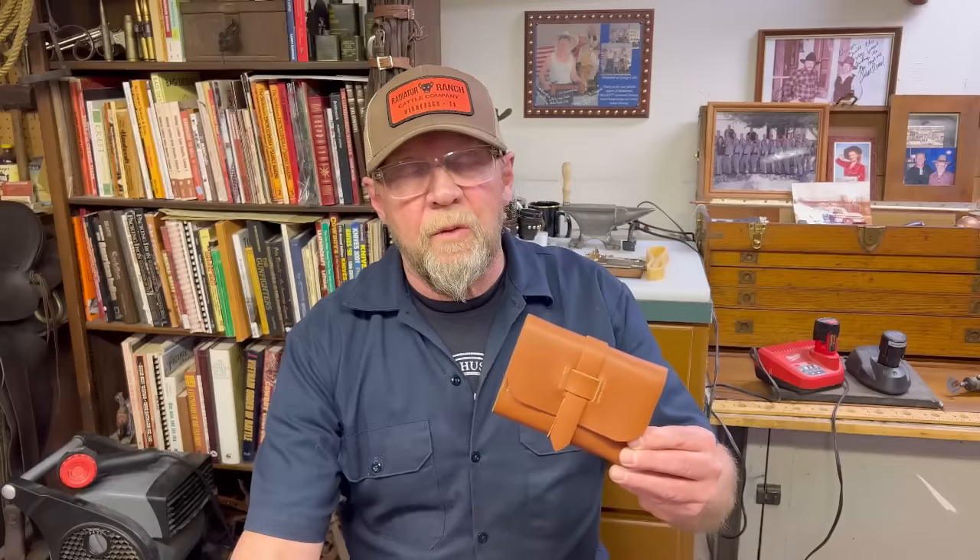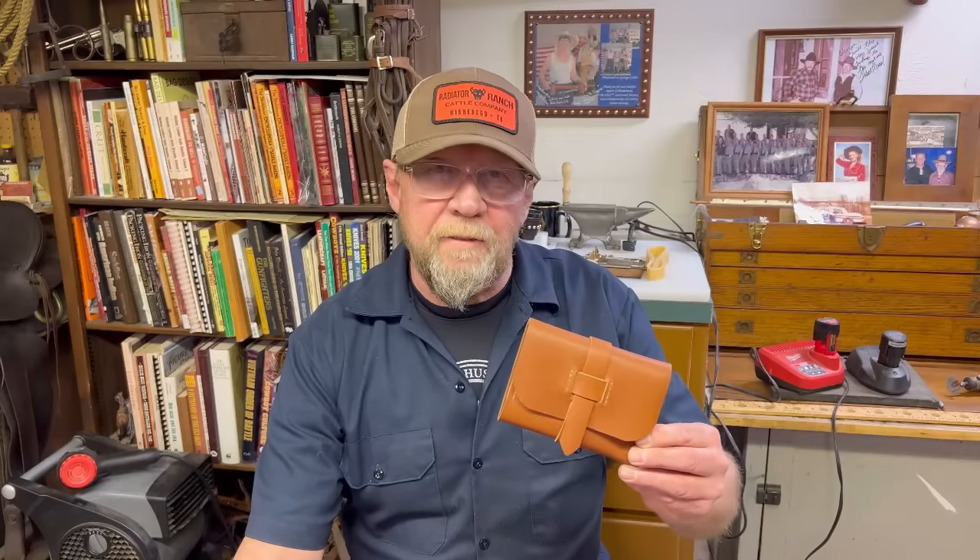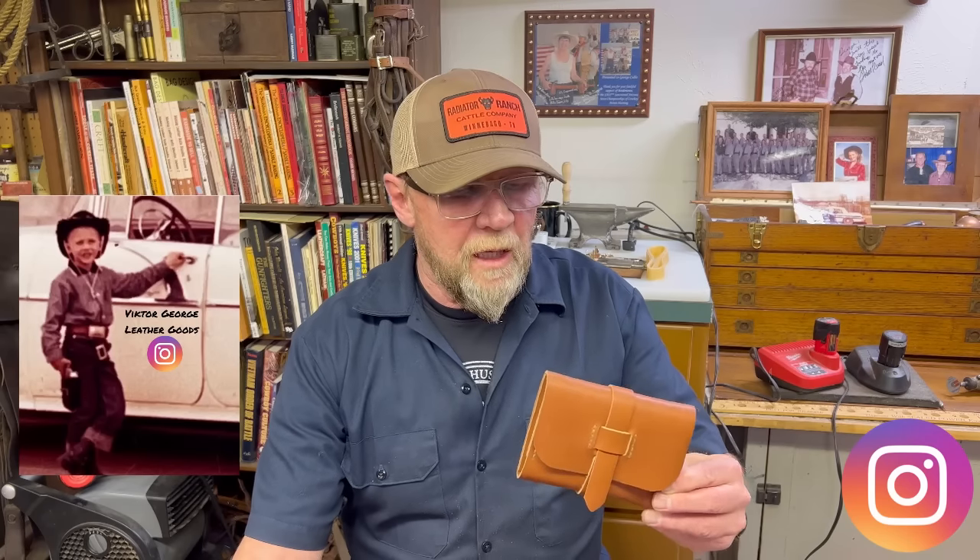And with that we are finished with this unique 1875 man's wallet. I hope you enjoyed this. I'm going to continue to try to do different videos and stay outside of the norm a little bit. If you enjoyed it, please like, share, and subscribe, and with that I bid you a good day. Thank you.